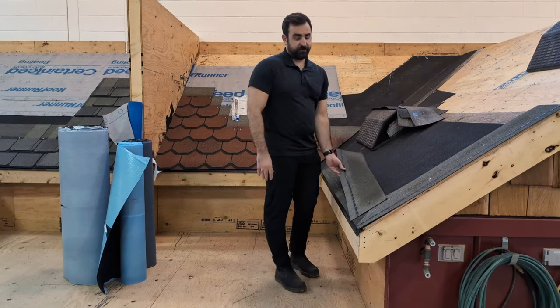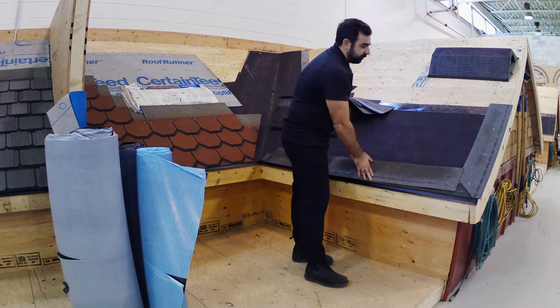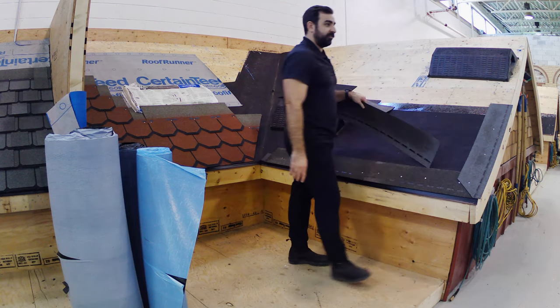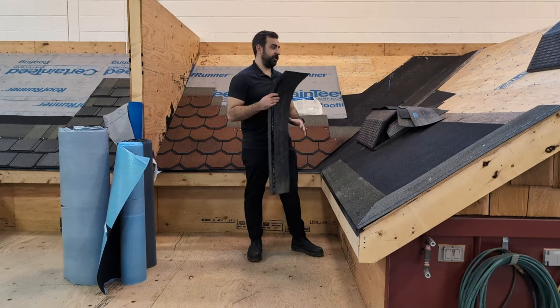Your starter shingles would go along the perimeter of your roof. So just like we have here — at the eaves and rakes — that's where your starter shingles go.